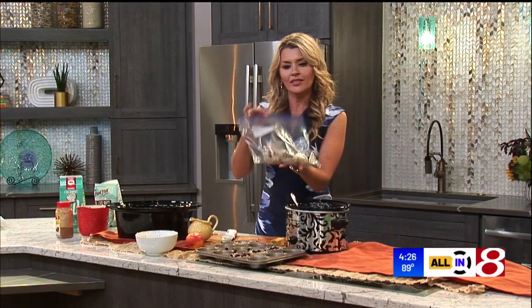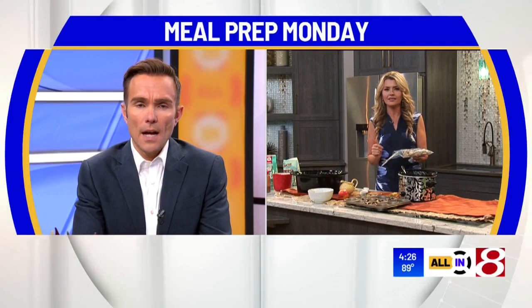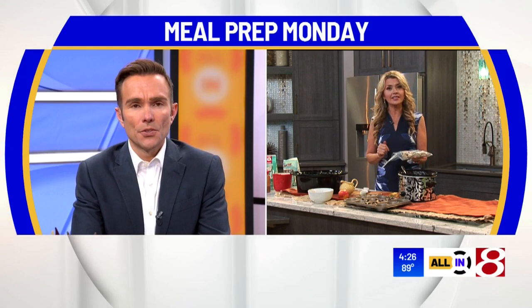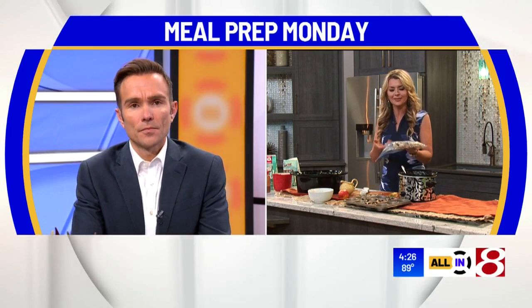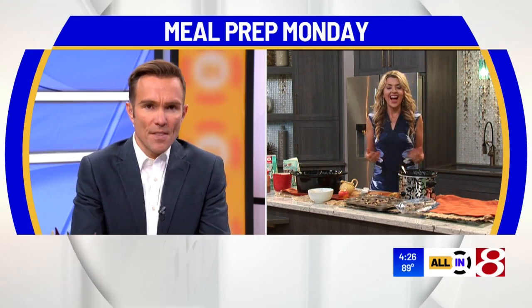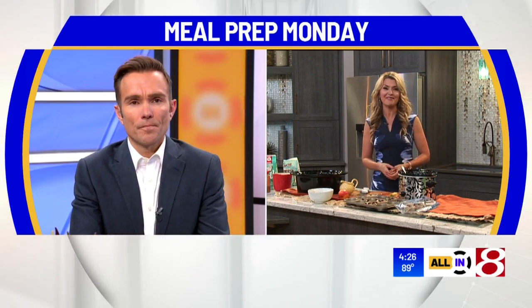And there you go — breakfast on your side in the morning in a couple of different ways. Phil, how cool is this? Have you ever had steel cut oats? I think I have. I also like to put a little protein powder in any type of oatmeal — some vanilla protein powder to boost the protein. I love that idea. Steel cut oats are great for the morning; they digest well, they kind of stick with you and keep you full till lunch.